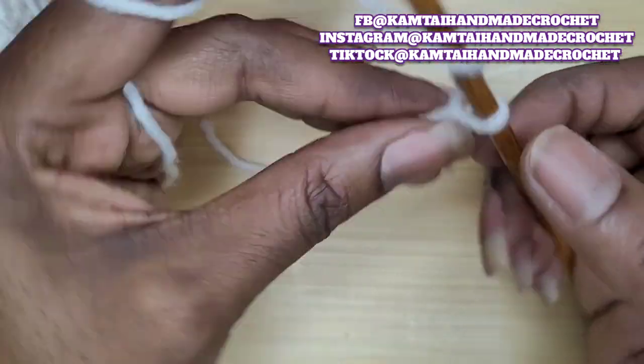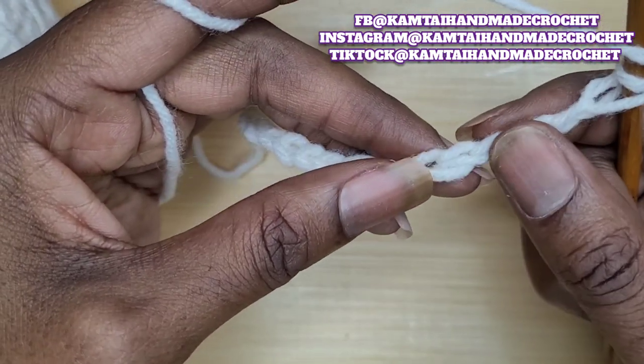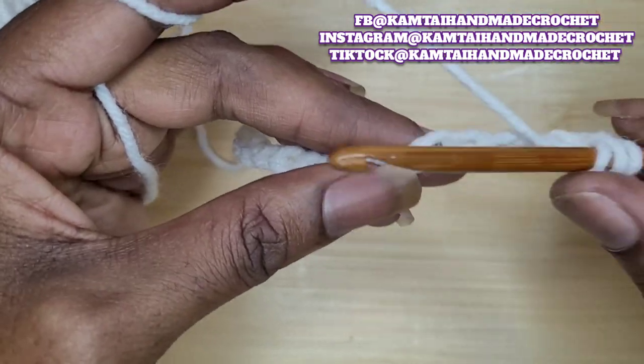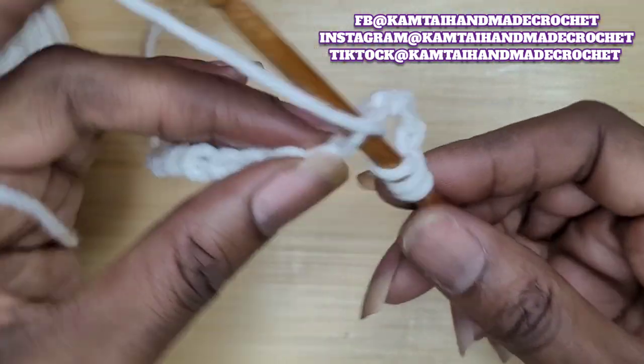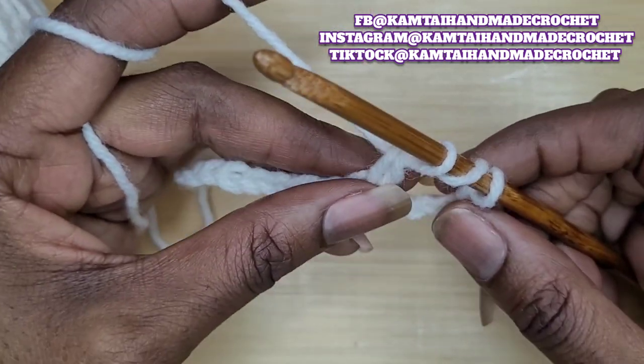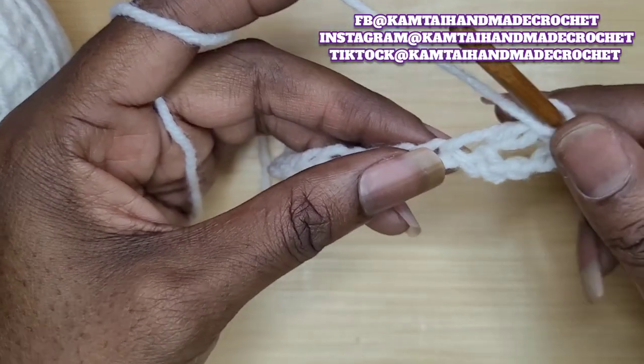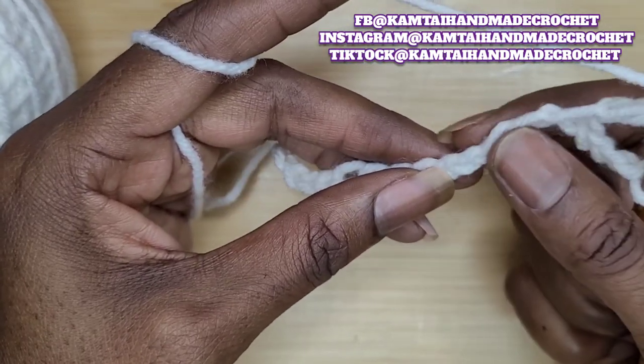Now that you've made the amount of chains you want, go ahead and yarn over twice. You're going to skip four chains, and in your fifth chain, put your hook in and pull up a loop, and only pull through two. When you pull through two, you have three loops over your hook.